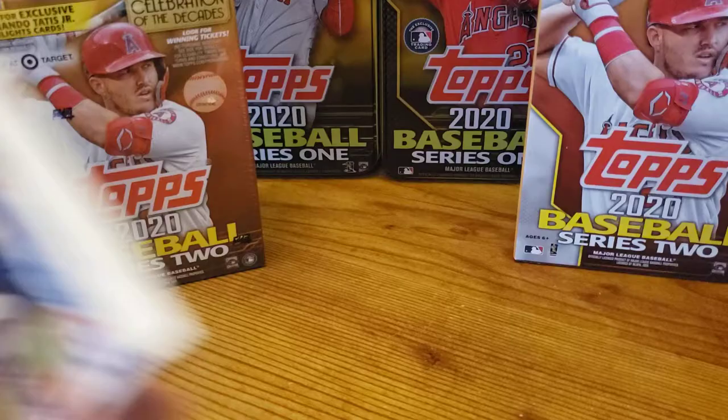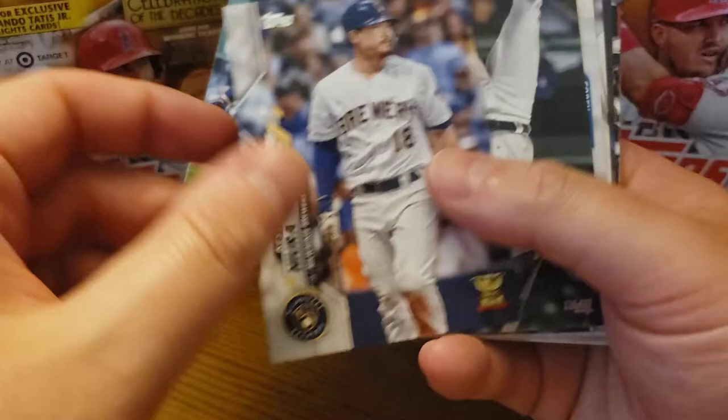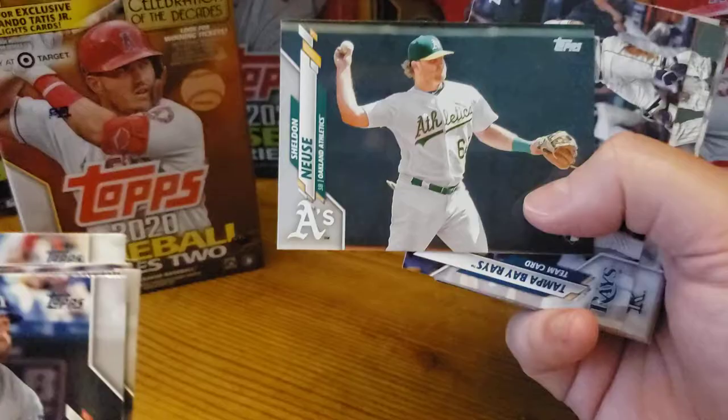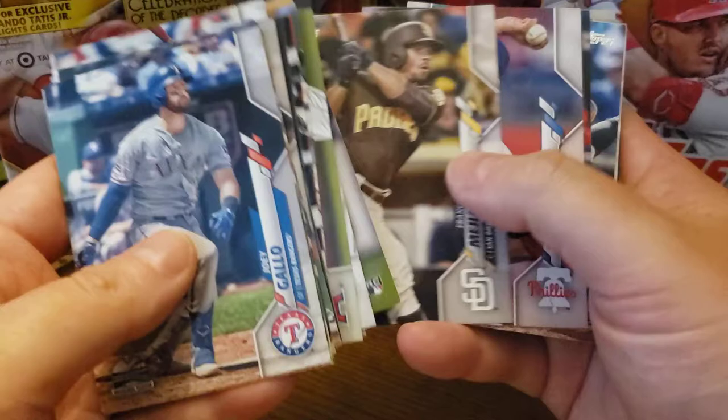That's why hanger boxes, in my opinion, are the absolute best. So Joey Gallo will lead us off — great inaugural season emblem there. Keston Hiura, Gold Cup, great card. Trey Mancini. We're going to go through these kind of quickly, because I've already shown you pretty much every card. I don't have him yet as a base card — I was still looking for him, and I'm still looking for Brewster Graterол.